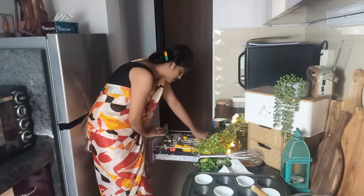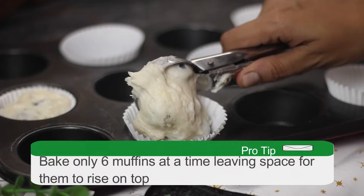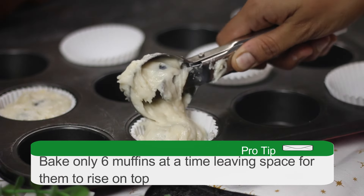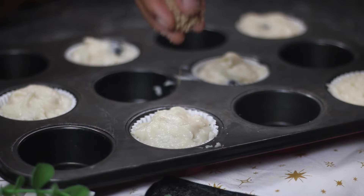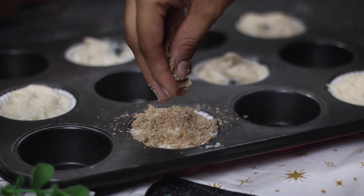A secret tip to get that muffin top just like a bakery is by giving it ample space to rise in the oven. So just line only 6 liners in one tray — basically, we will be baking the blueberry muffins in 2 batches. Scoop the batter into the liners, almost filling them to the brim, unlike a cupcake recipe.